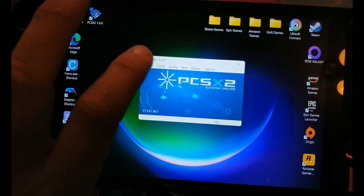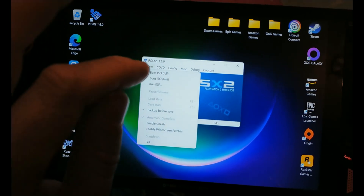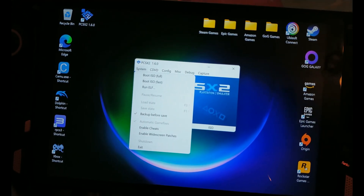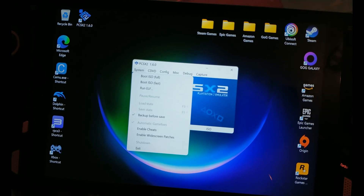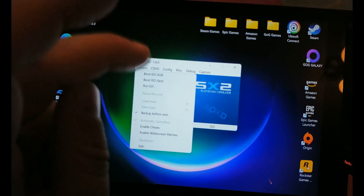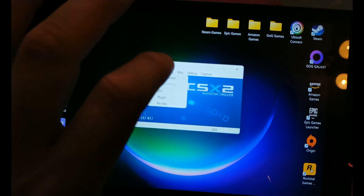One quirk I found is that all the instructions online seem to suggest you use Boot ISO Full, but in my case that just loads up the PlayStation 2 main screen with the option to pick your CD, and they don't load. So I have to use Boot ISO Fast, or if you just pick an ISO you've already played, it'll boot automatically.